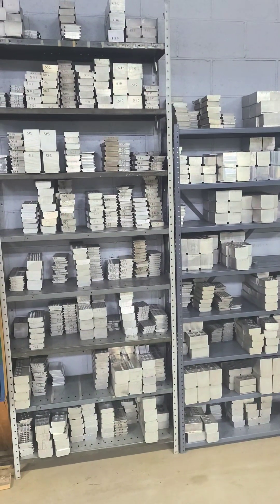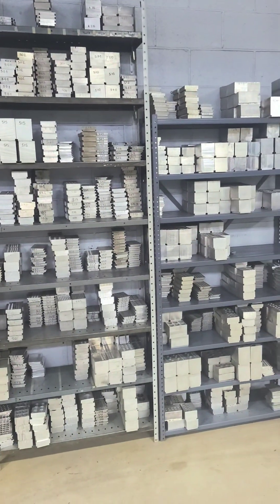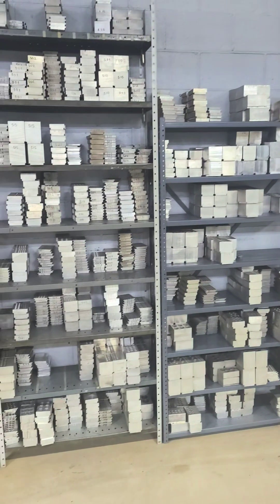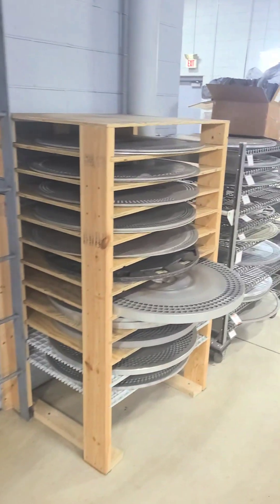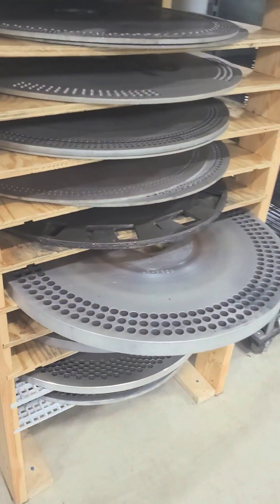Over the past 25 plus years, we have built up a large library of interchangeable grinding fixtures that hold the spring straight while being ground. We also have a number of dedicated grinding dials for high volume applications.